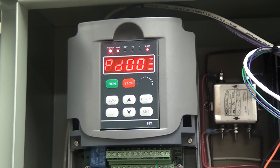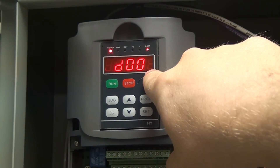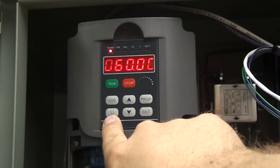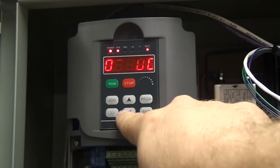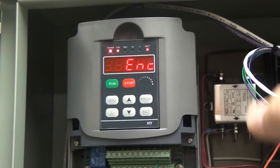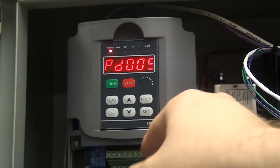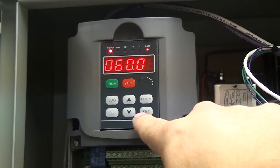Next we're going to do programs 3, 4, and 5. These are for the main, base, and max frequency in hertz. I live in the US where we run on 60 hertz; other parts of the world run on 50 hertz. This was set up with 50 hertz by default but let's double check it — main, base, and max frequency can all be the same. So: program 3, set, change to 60 hertz, hit set. Program 4, set, 60 hertz, set. Program 5, set, 60 hertz, set.